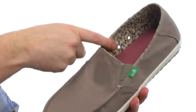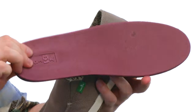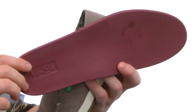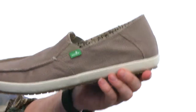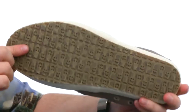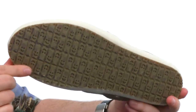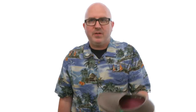Check out that print on the lining. The footbed is removable — it's a super squishy EVA and it's got an Aegis treatment, so it's antimicrobial and will even help fight odor. It's just a ton of squish to stand on. Of course it's flexible, and you've got that durable rubber on the outsole with that happy-you tread. It's even going to be vegan and vegetarian friendly.